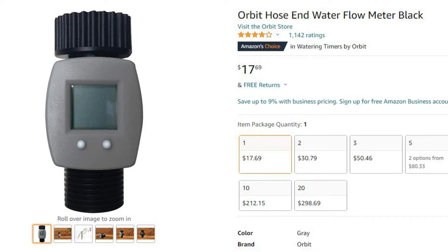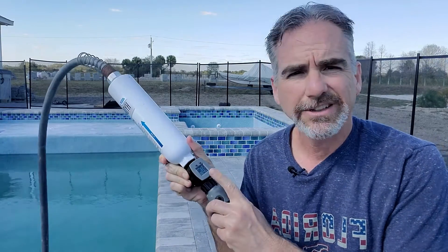The easiest way — the route that I went — is I ordered this gallon meter off of Amazon and it just looks like this here. One other note: if you are filling your pool with well water, I strongly recommend that you get a filter before you do.